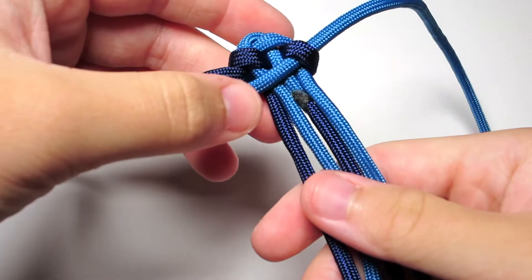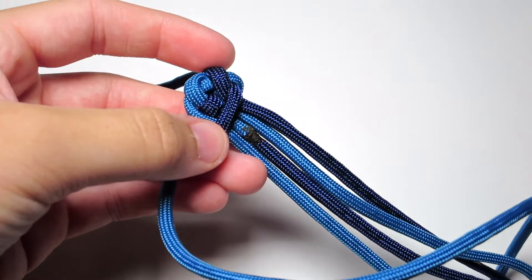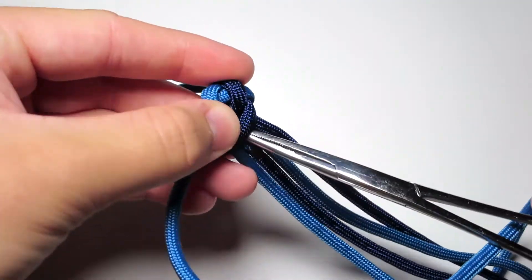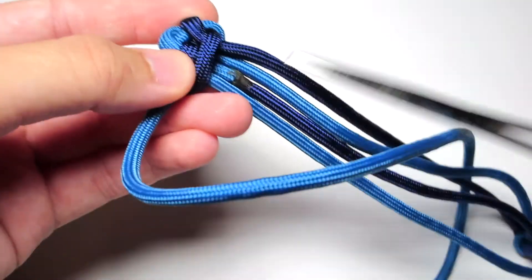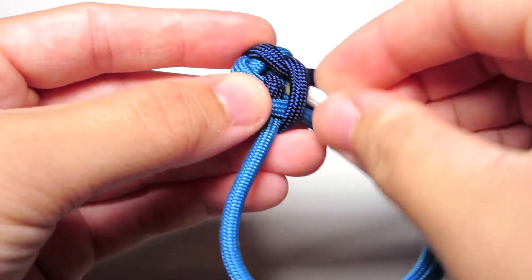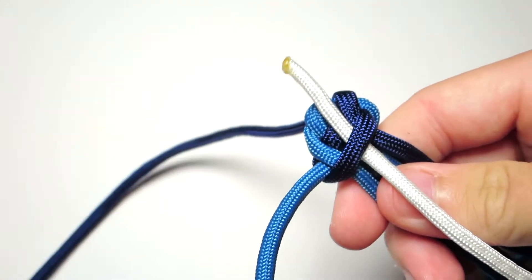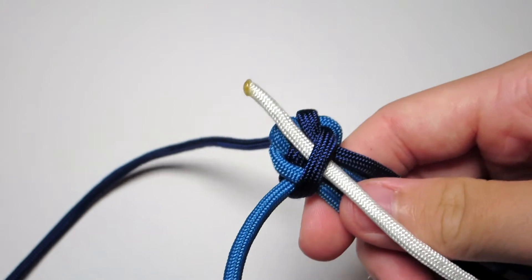And then you're actually going to take your third color — so for me the white — and just pull it up through the back of the bracelet. Give a little bit of slack and just leave it there. Then go ahead and make sure you tighten the cobra stitch again.